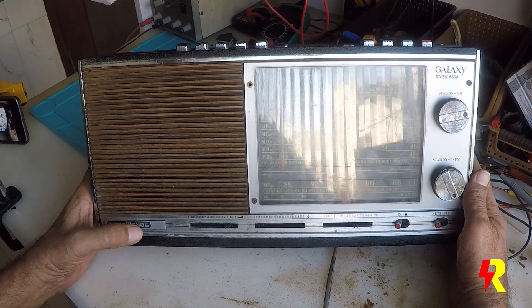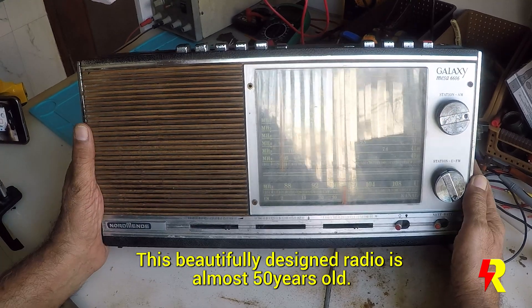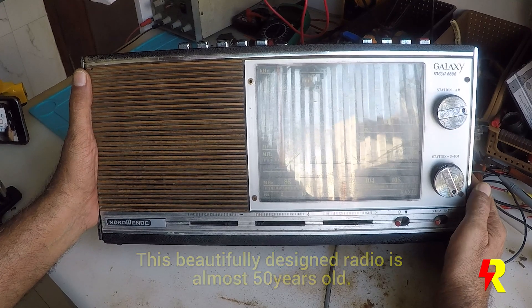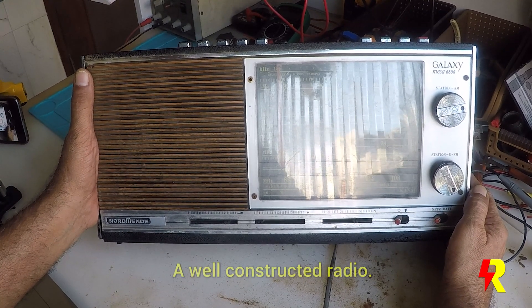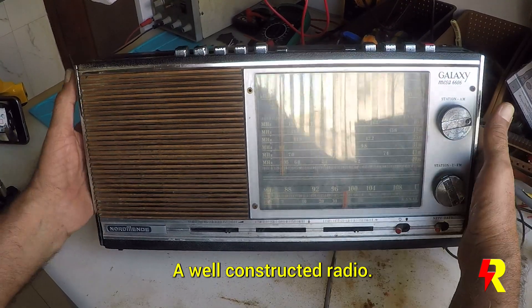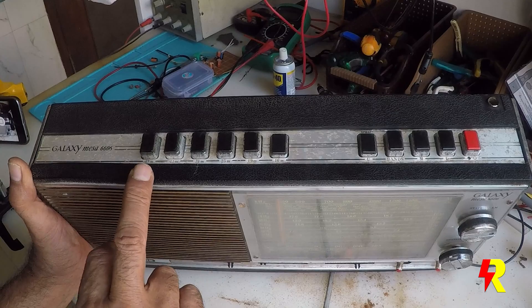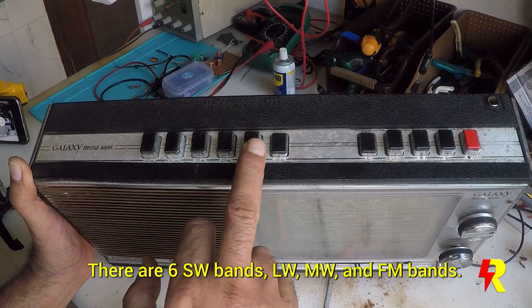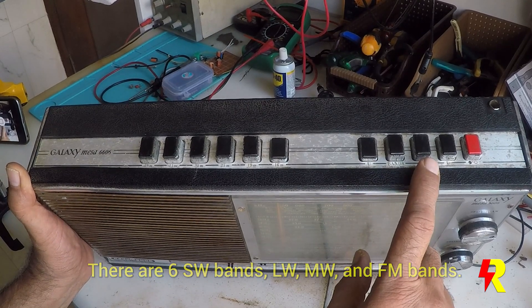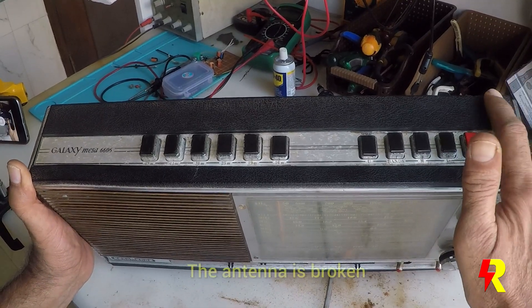This is the Nordmende Galaxy MESA 006, a radio made in Germany and a 1973 model — so as of today it's about 47 years old. It's a very well-constructed radio. You have the band spread switches, shortwave bands 1 through 6, FM band, medium wave band, long wave, and the on/off switch. The antenna is broken.